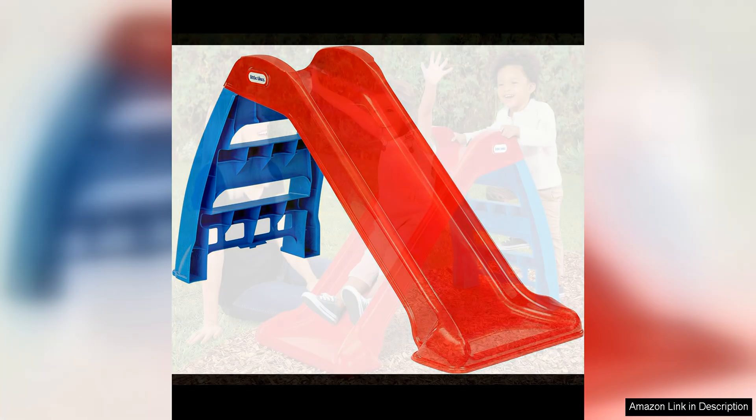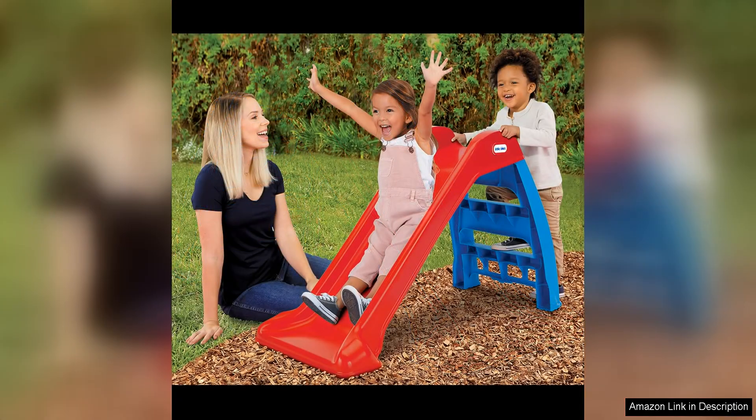One of the standout features of this playset is its easy setup. It comes with everything you need to quickly assemble it, and the instructions are clear and easy to follow. This means you can have it ready for play in no time, which is a big plus for busy parents looking for a hassle-free indoor play option.